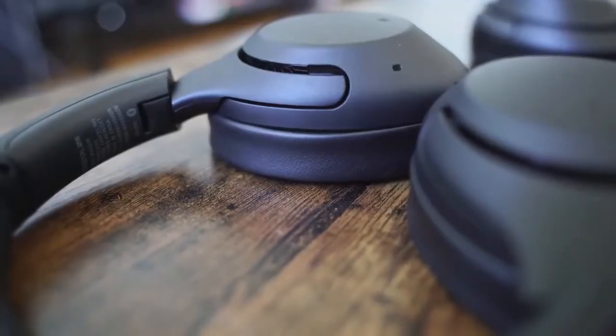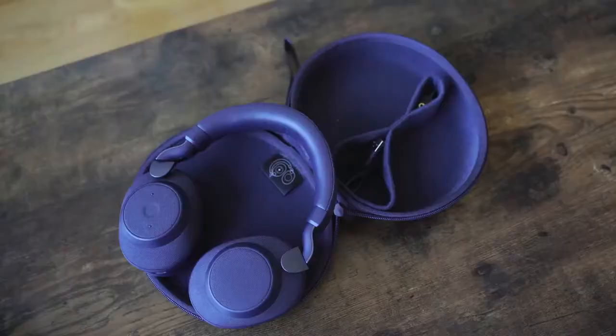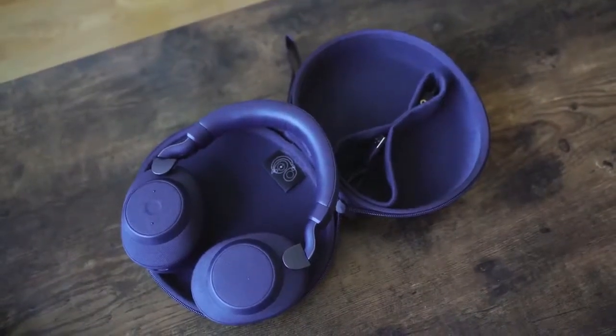Hey guys, we are back with another battle video. This one is between the brand-new Sony XB900, which retails at about $250, versus the Jabra Elite 85H, which retails for $299. We want to see how both stack up against the reigning king, the Sony Mark 3 headphones, which retail for about $350.